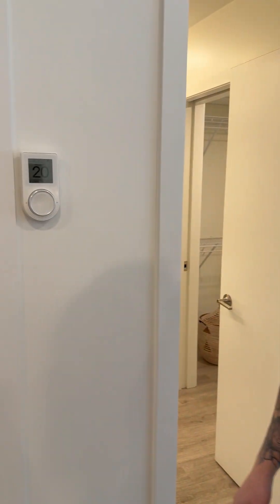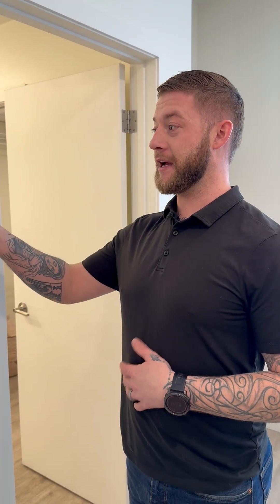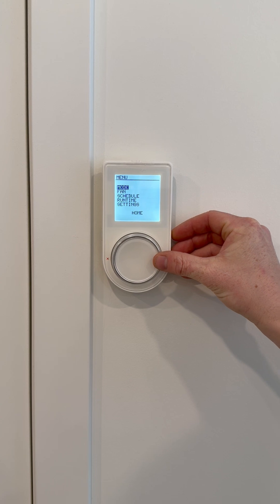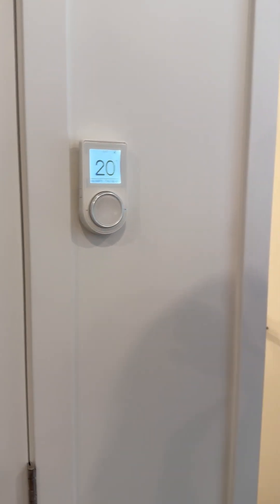What we have here is our digital wall thermostat, and this controls our heat pump located on the patios — it also handles air conditioning in the summertime. During those minus 15 or cooler events, we're going to want to turn this off: go into mode, select off, and that's going to turn our heat pump off so that we can switch over to our baseboard heating system.